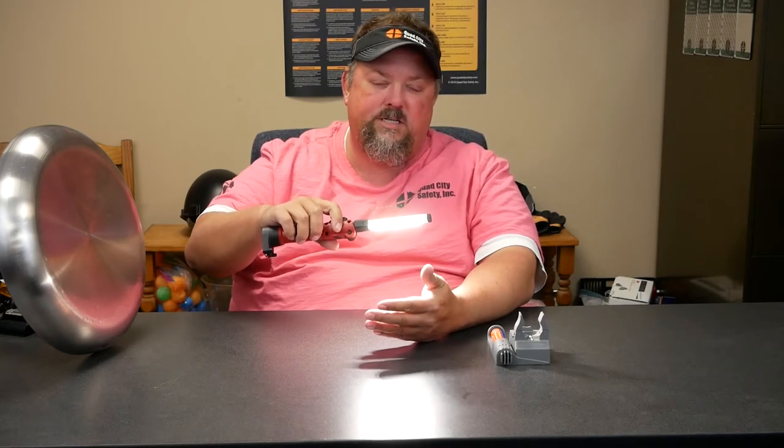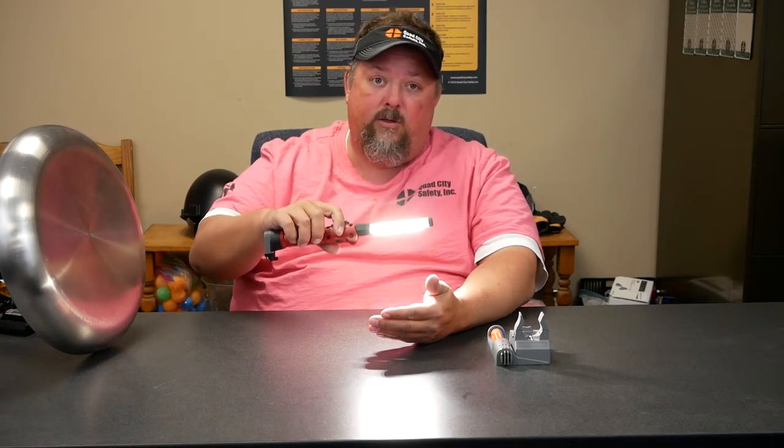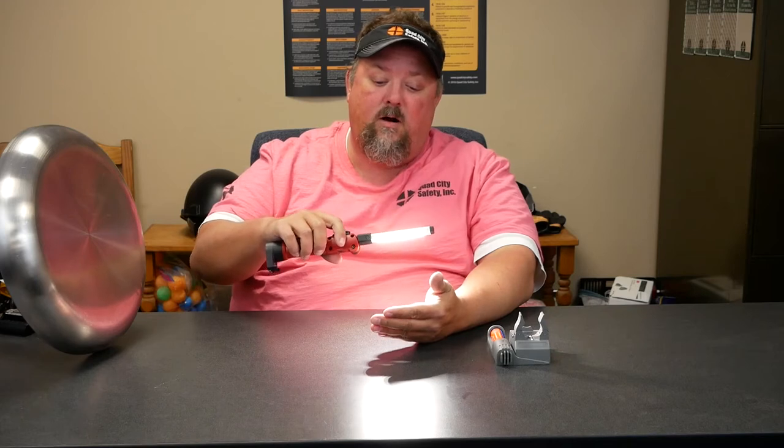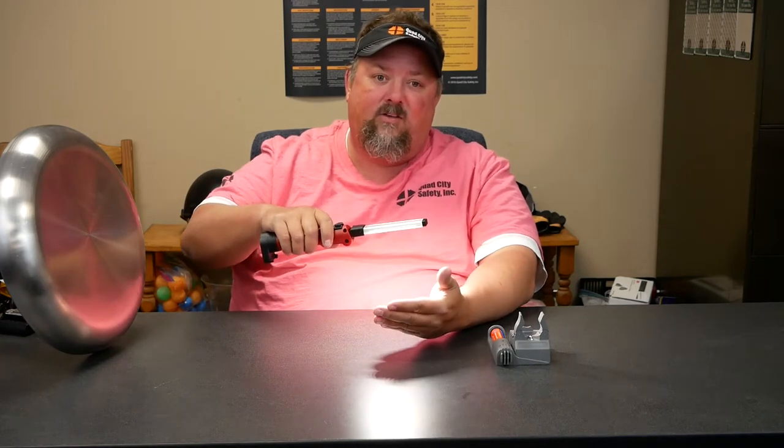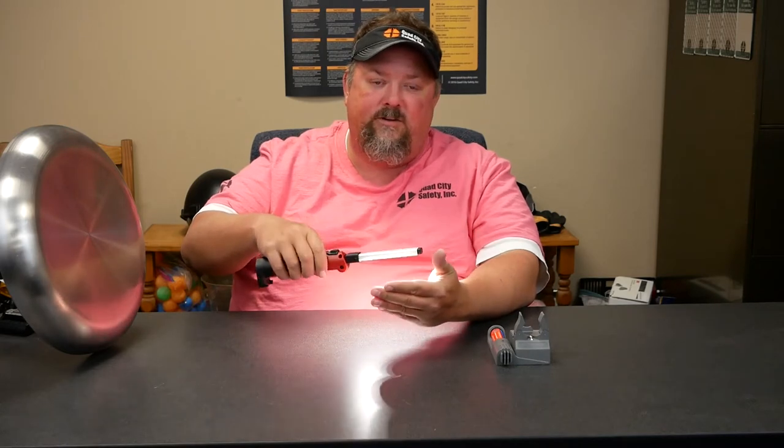So if I'm an electrician and I'm really worried about what color lights are, or I'm wiring something that has a wire harness and I really need to pay attention to what color those wires are, it gives a light spectrum that gives you a very true, realistic feel of what the color is.